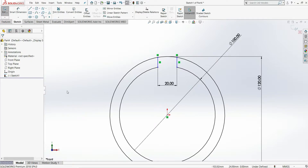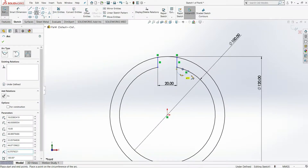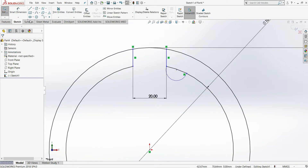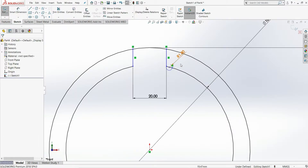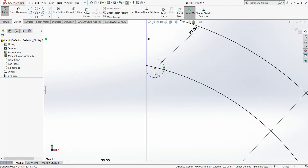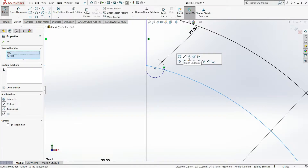Now we have to create one notch of radius 1.80 mm. Select the 3-point arc tool, then select this point and this point over the circle and draw one arc. Select smart dimension and give the radius 1.80 mm. Then select the center point of the arc and this circle and apply the coincident relation.